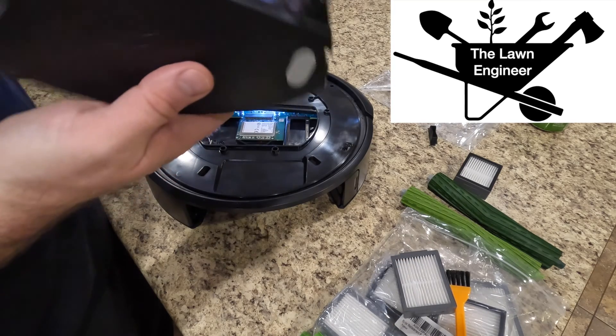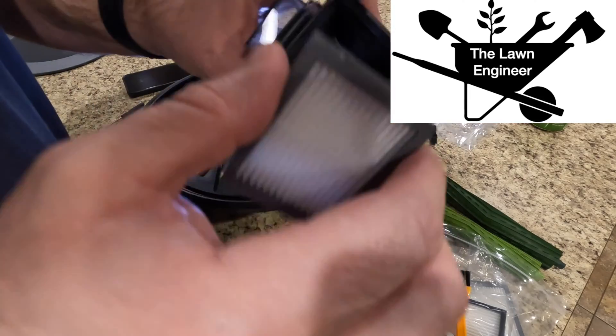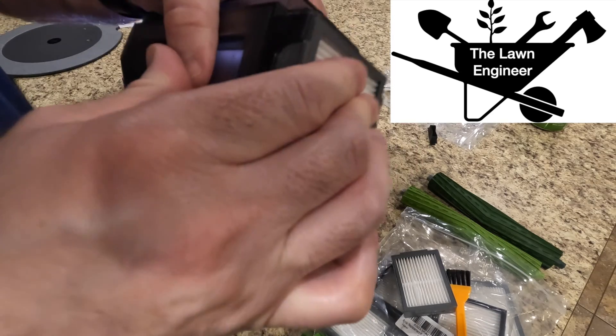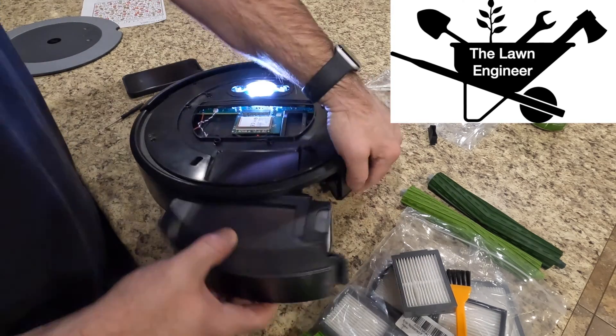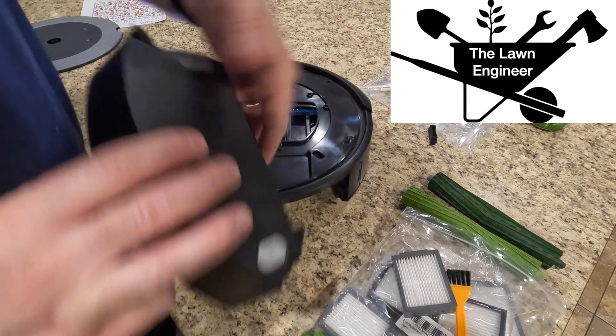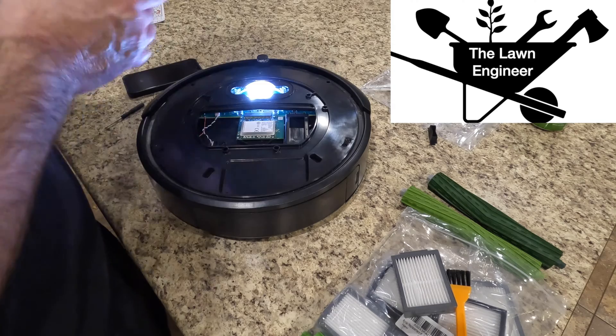One other note: I took the top off as troubleshooting, but you do not need to do that. You can access that black rubber plug simply by removing the bin — it's right in the face behind there. Very quick thing to try.